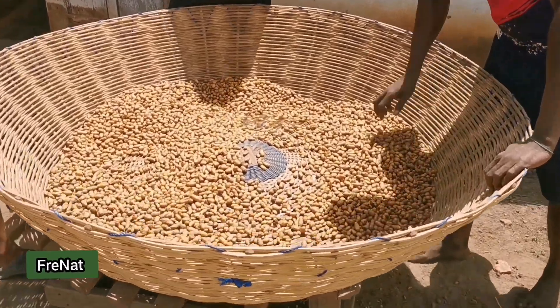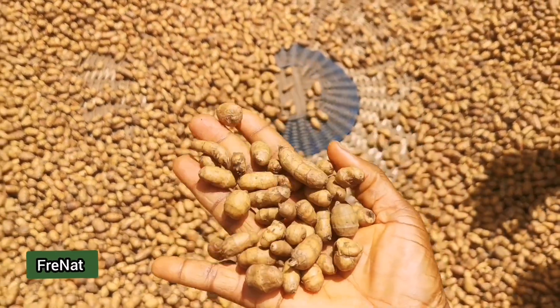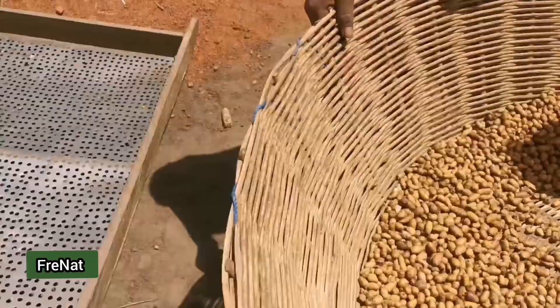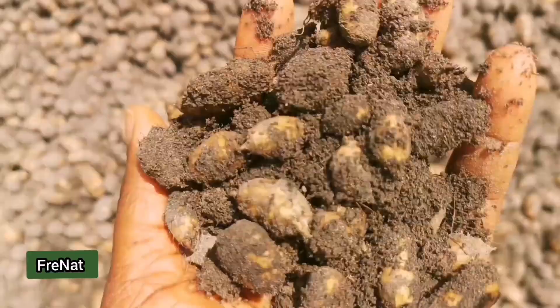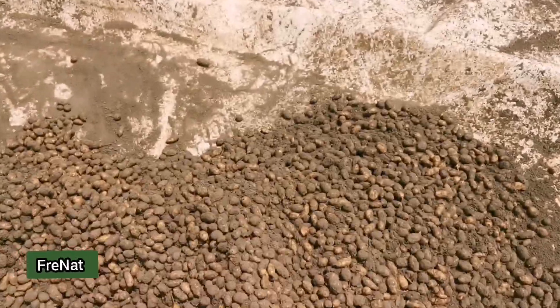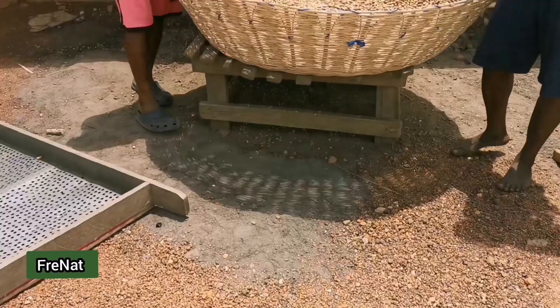It looks very neat compared to how it was before. See the difference, guys — look at how clean this is, and then let's compare it to how it was before they started working on it. This was how it was looking before — you can see all the soil mixed in. Now you can see the difference: this one is looking very, very neat.